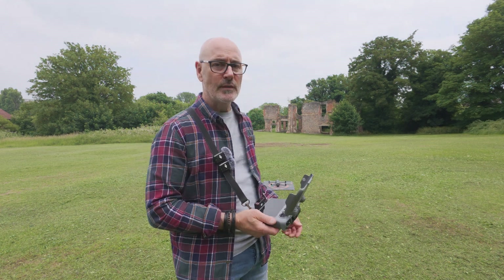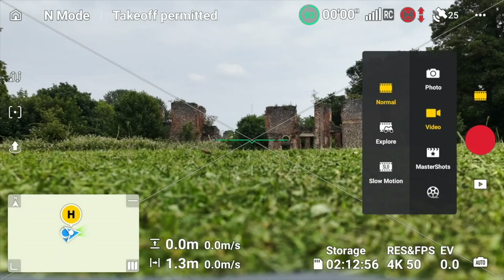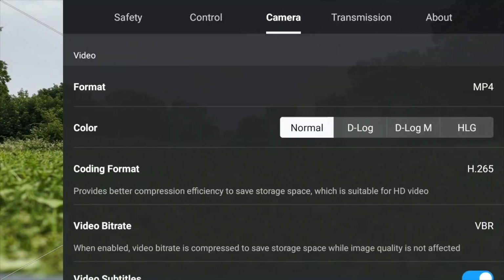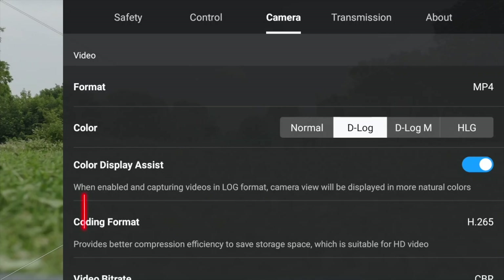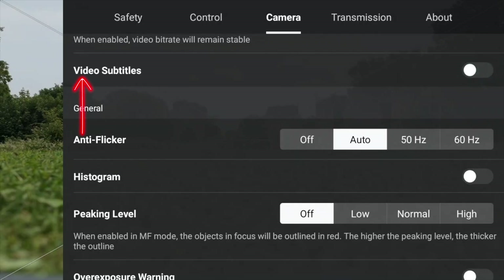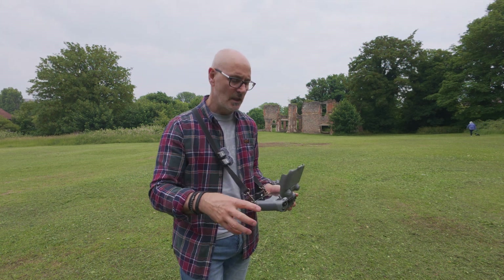Here we are — we've just set up the drone and we've got the old nunnery as a nice backdrop. I'm going to set the controller up first. We're in video mode, then let's go to the three dots at the top. Under camera settings, we're going to start off in normal for the quick shots and then do some in D-log as well. In normal mode you can see we've got D-log and D-log M. With D-log, there's a colour display assist that gives true lifelike colours on the controller while the actual recorded footage is in D-log — same with D-log M. I'm going to try both settings and do a comparison afterwards. I'll take video subtitles off — this creates extra SRT files which aren't needed for general use.